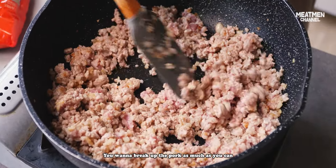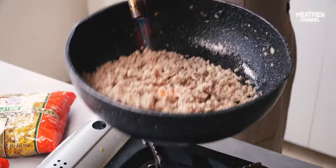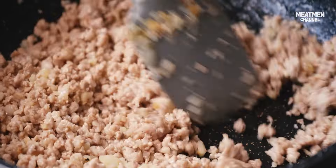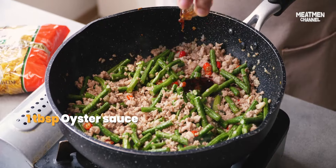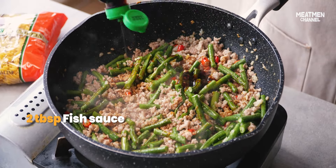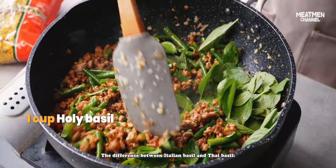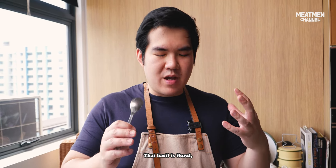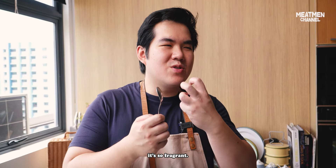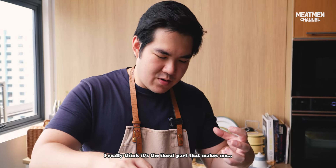You're gonna break up the pork as much as you can so that the mince is separated — fake wok hay. The difference between Italian basil and Thai basil: Italian basil is a bit more sweet, a bit more green tasting. Thai basil is floral, so fragrant. Immediately when you hit it, you can smell it. I really think it's the floral part that makes me really really like it.